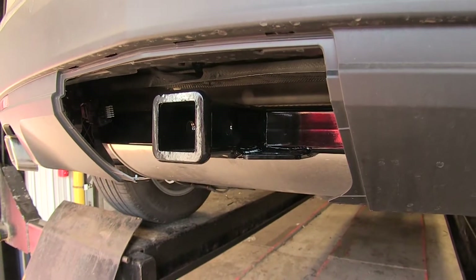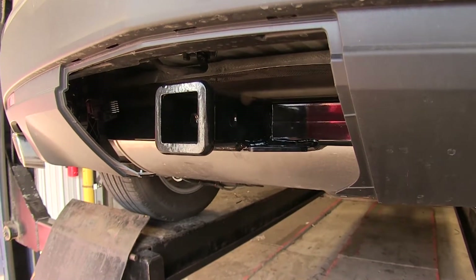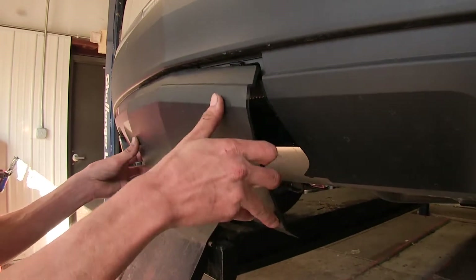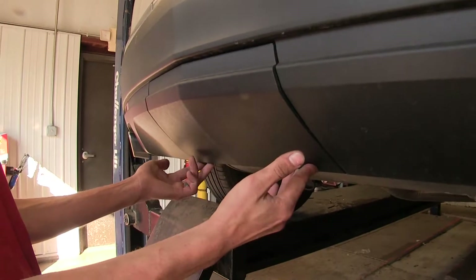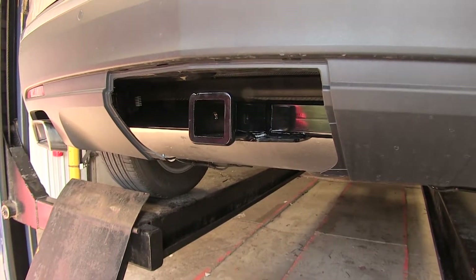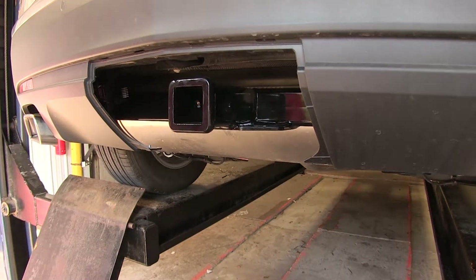Here's what our hitch looks like installed. As you can see, it's nice and tucked up underneath our bumper cover. When we're not towing our trailer, we can actually put our panel back in place — just pop it back in and re-secure it with the two screws on the bottom. That way our vehicle still has a nice clean look and it conceals our hitch. The hitch features a nice high gloss black powder coat finish on its entire construction, which gives it a nice appearance underneath our vehicle when we don't have our panel in place.